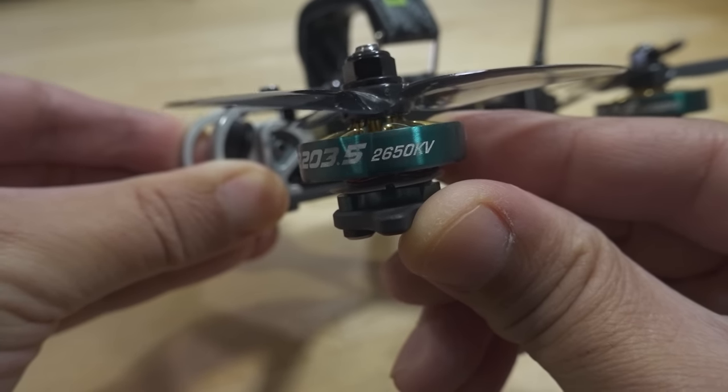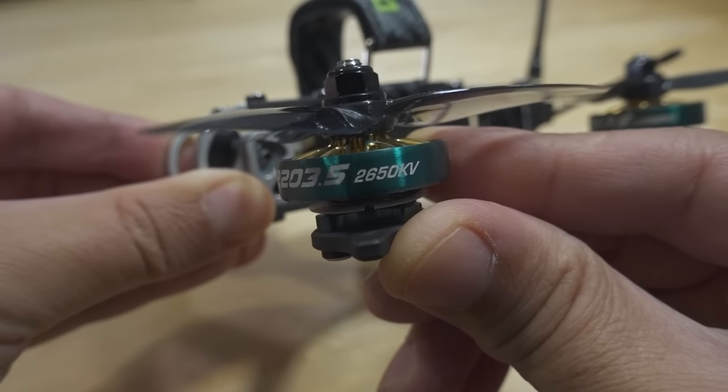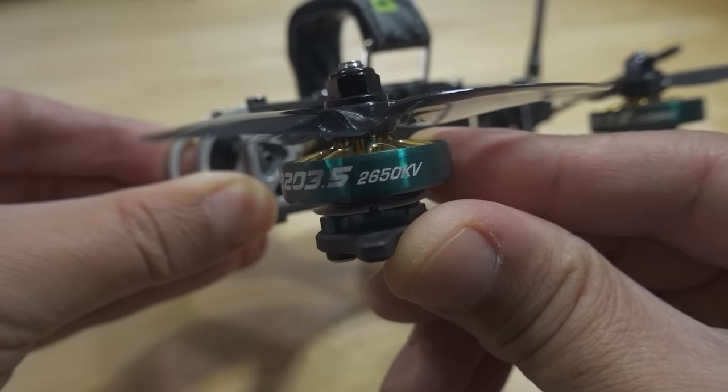The main thing about the Roma F35 is the 2203.5 motors. These are 2650 kV for a 6S setup. The 4S version is going to be 4200 kV.